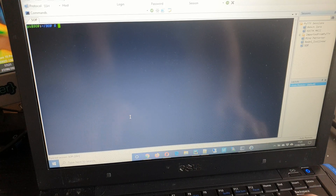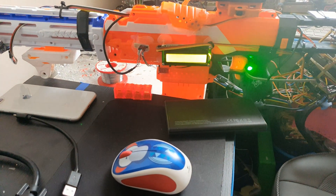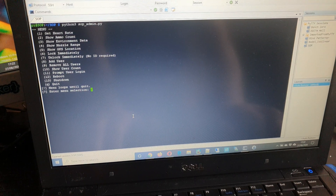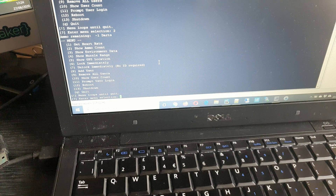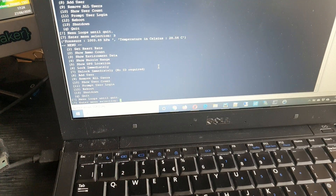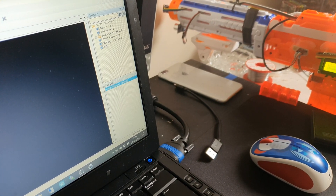Let me walk through the menu system. You launch it with python3 sopadmin.py and it loads up the menu. You can see the screen says locked. From here you can get all the data you want from the blaster. Press 1 to get the heart rate — it shows 0 BPM because my thumb's not currently on it. Hit the reload button and show ammo displays the full five darts, always showing the latest amount. You can also get the environmental data — it shows air pressure and temperature in Celsius. Option 4 gives the muzzle distance, which pings the ultrasonic sensor and is reading about three centimeters, which is about right for how far it is from the wall.